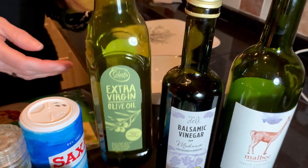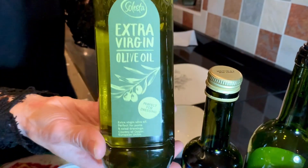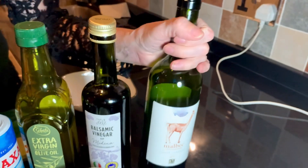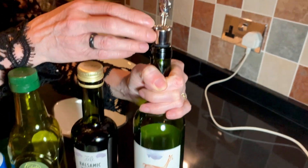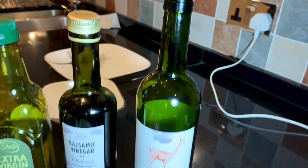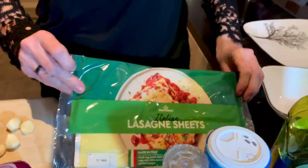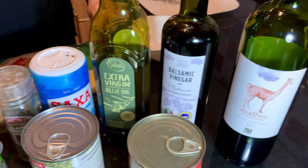Then some vegetable stock cubes. And then just for the cooking: extra virgin olive oil, balsamic vinegar to add a little bit of sweetness and sharpness, and a little bit of red wine - a Malbec - that will reduce just to give the sauce a little bit of body. And then salt, pepper, and lasagna sheets. So there's the ingredients.